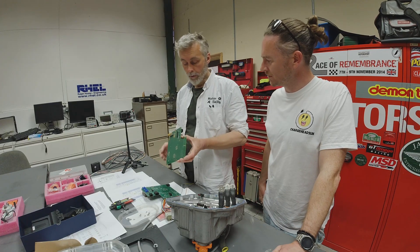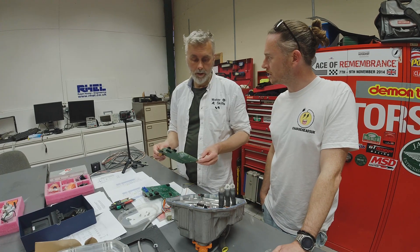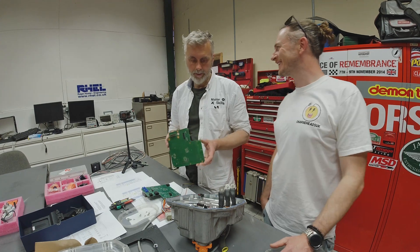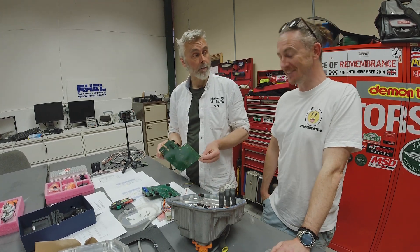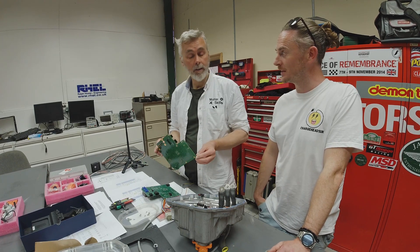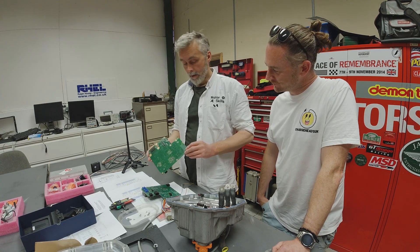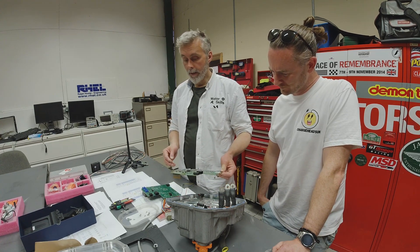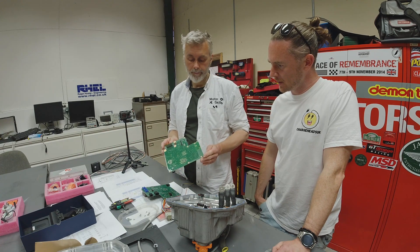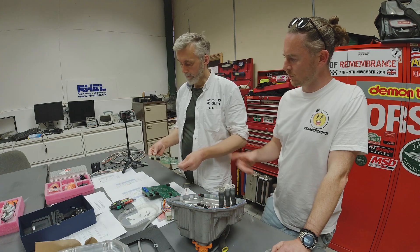As you can see, that connector is quite bare at the moment, so we need to transfer the plastic over. Then we've got to very carefully get these two current sensors to fit into these two tiny little slots. The sensors already have potting compound on them, so you just push them in — no soldering required. The other connection goes to the motor position sensor, the resolver.